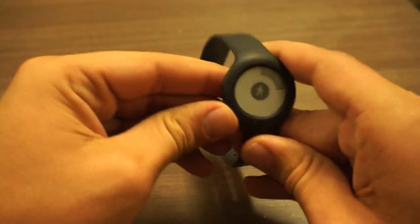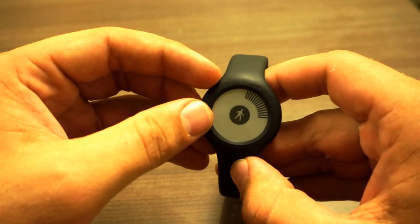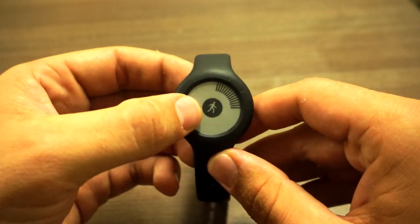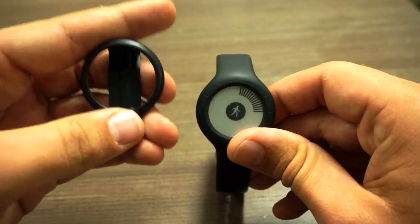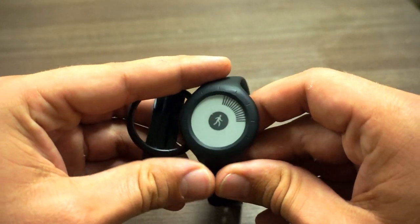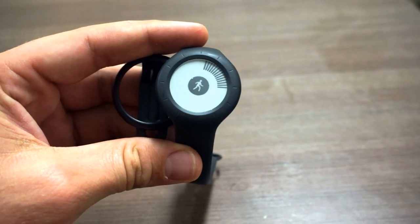All in all, I think the Withings Go tracker for only $80 is one of the best deals on the market. It's an option for almost anyone looking for an activity tracker — it works simply and easily, it's got an easy-to-read display, and it can be worn in a variety of ways, which is one of the main reasons I love it. This is Bennett Tomlin from Scientific Nutrition, and I hope you enjoyed my review of the brand new Withings Go.